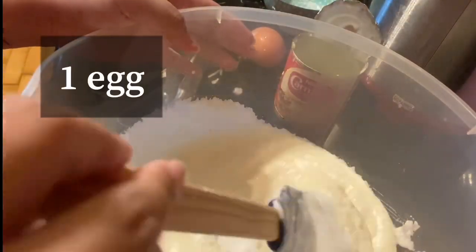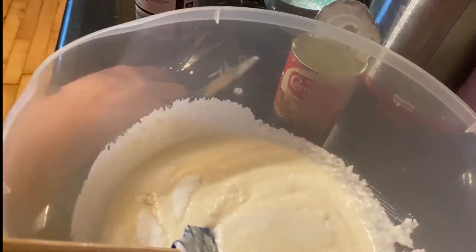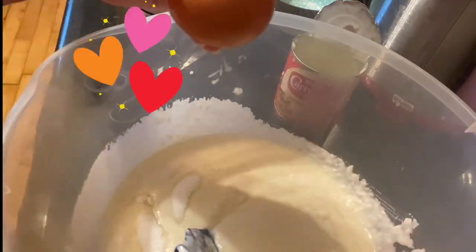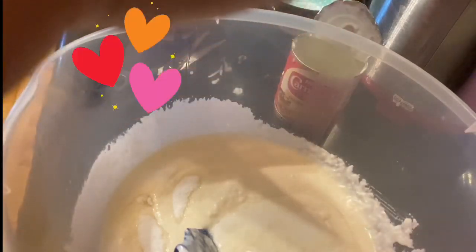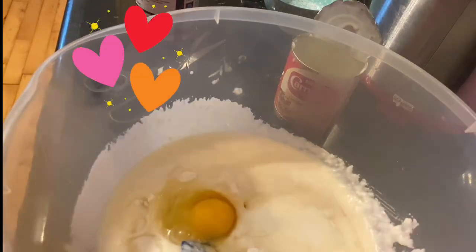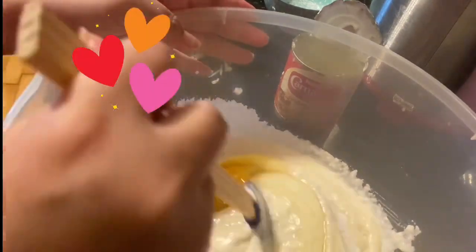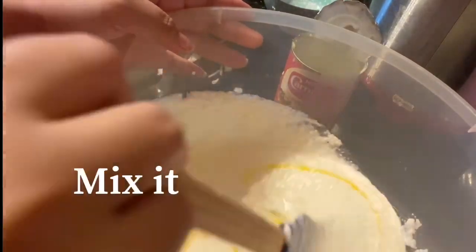And then, isang itlog. One egg lang siya guys — ganyan lang gawin. Tapos haluin natin yung mix, mix, hanggang mag-mix na ang lahat ng ingredients.